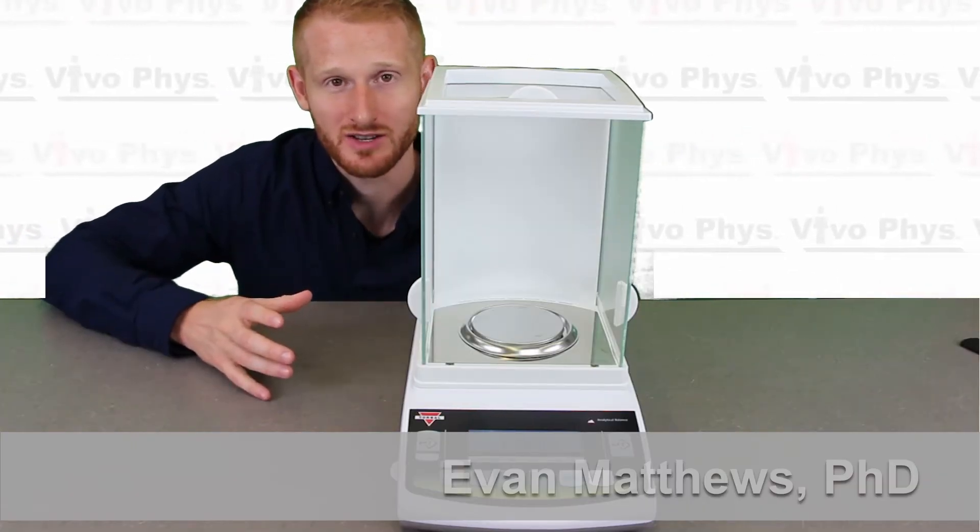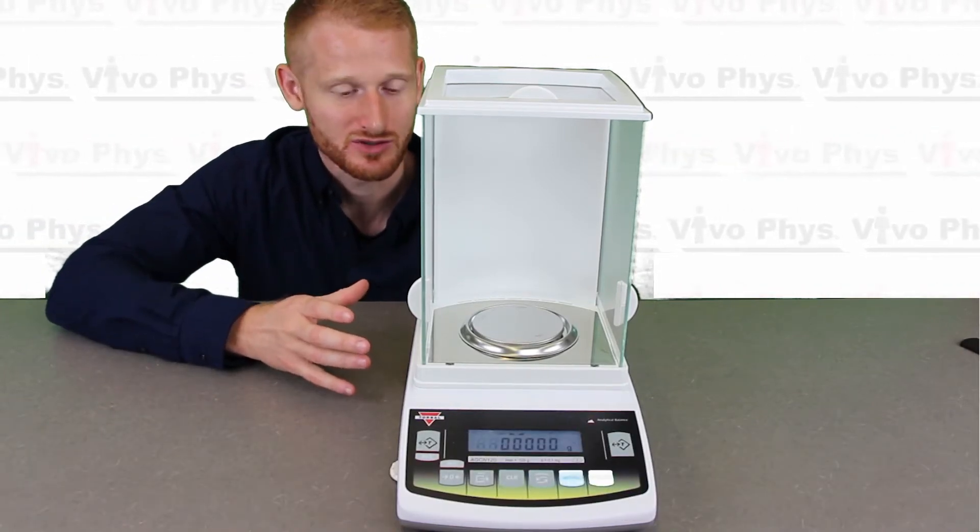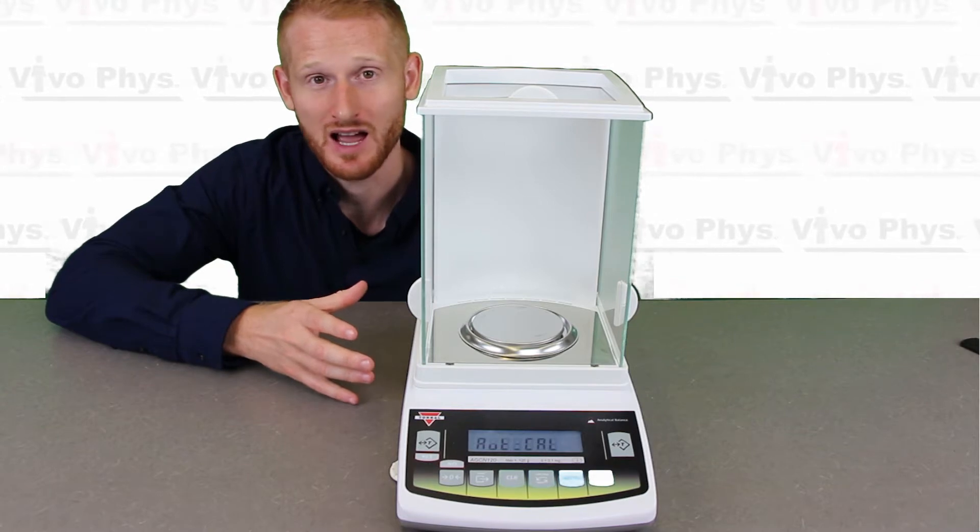Hi, I'm Dr. Edward Matthews. I'm here at Montclair State University in the exercise science lab to show you how to use a precision scale, which is used in biochemistry labs all over the world.